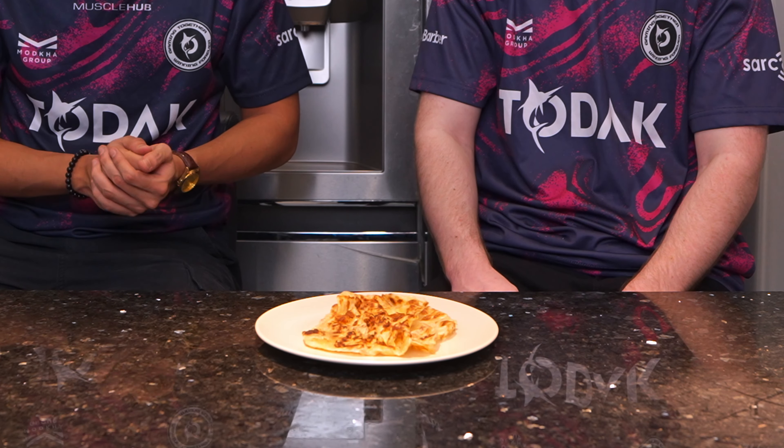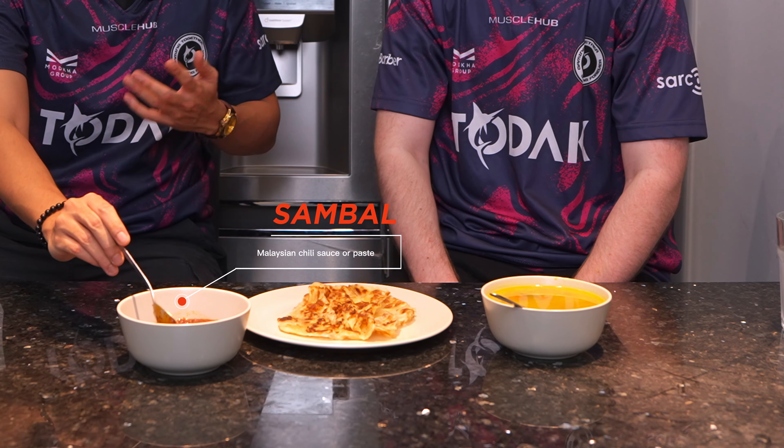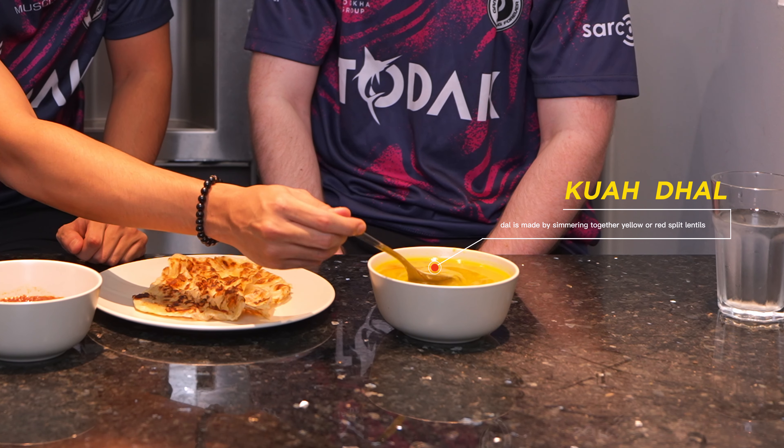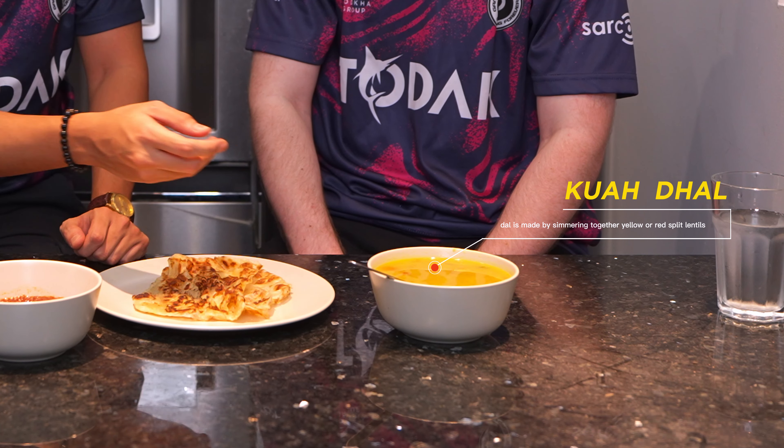So this is basically your roti canai. It's famous — people usually eat it while having breakfast because it's like a light bread type. It fills you out a little bit until lunch. When you eat this, I usually eat it more with this — this is sambal, which is a bit spicy depending on the shop; some sweet, some more on the spicy side. This is dal, which is supposed to be thicker but it's a bit watery.